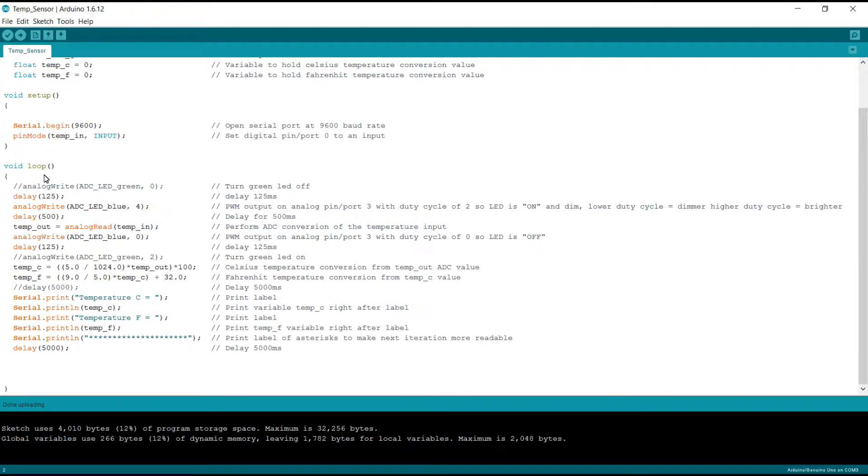Now in void loop, this is where our code runs all the time — it never goes back up to setup or redefines the variables. When I originally wrote this code I was using an RGB LED that has three different colors, so I have a few lines commented out just for the purposes of this demonstration. The first thing we do is a small delay — we don't have to do it right here, but if we have the analog write uncommented then the delay is a good idea. It's 125 milliseconds, not a big deal.